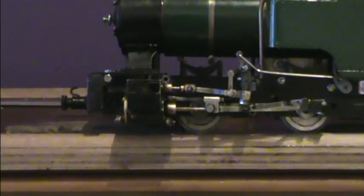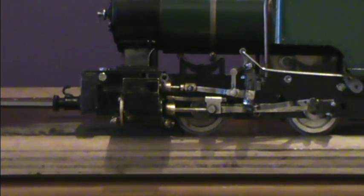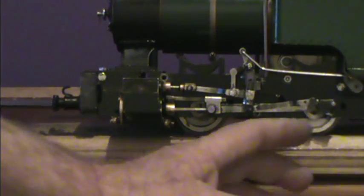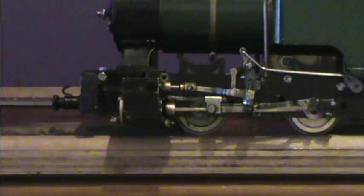This Roundhouse Billy was a kit, and one of the things I didn't do, as the instructions said, was to put a pin through the return crank and crank pin. I like to pull things apart from time to time. So instead, I just replaced the bolt through the return crank, so that I could do it up tight enough that it wouldn't move, but I can still pull the engine apart when I want to.